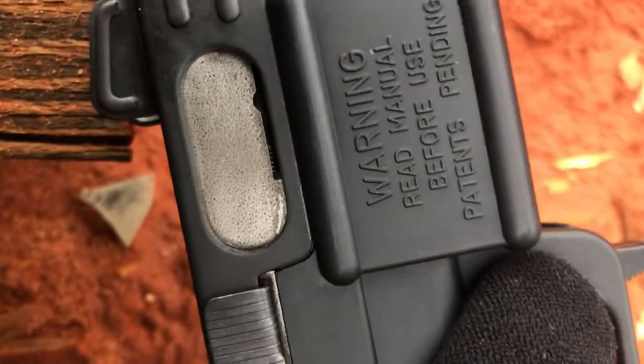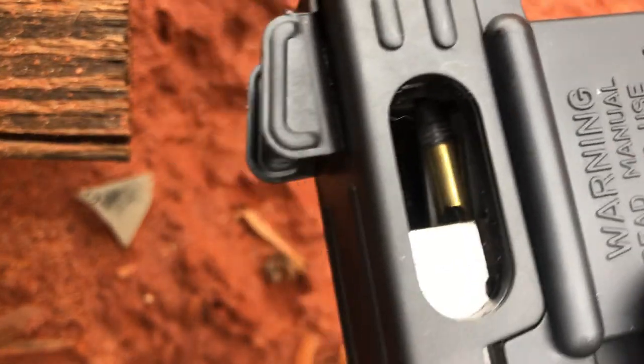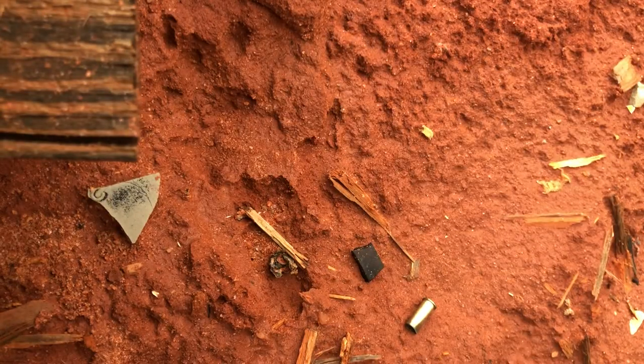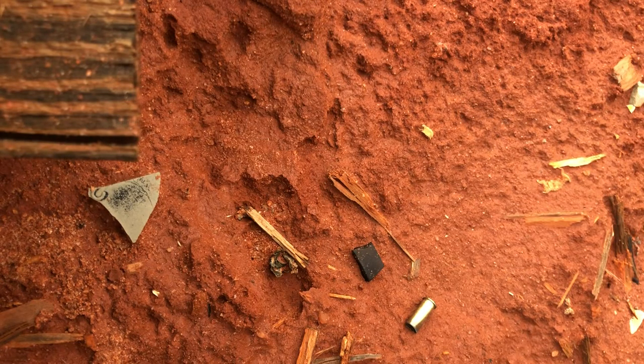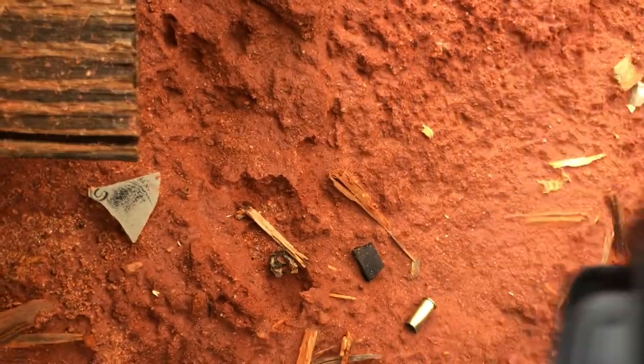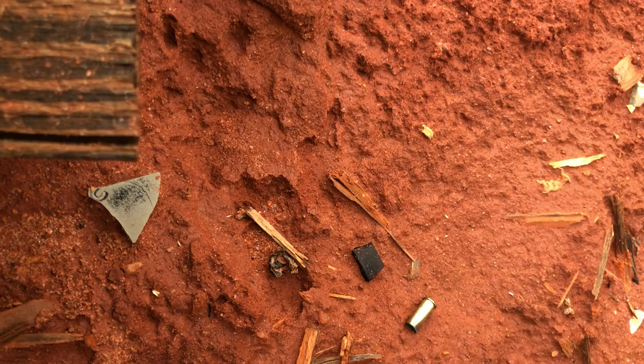Nope, didn't feed in there. Pretty sure this is the same ammo I was using at the range — it just worked perfectly there. That one's in there, but we'll see if it goes bang. I put it on fire before I picked up the camera.